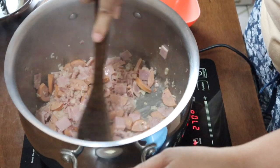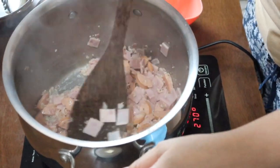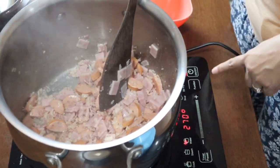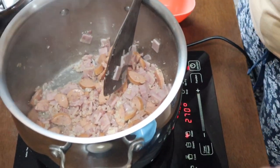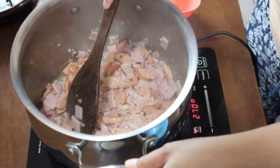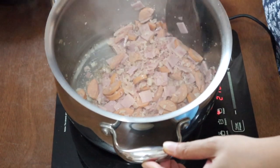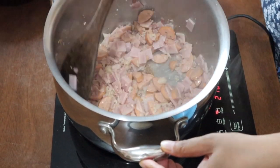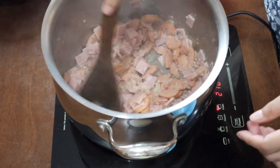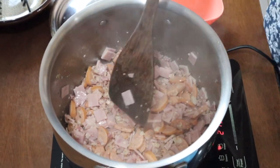When the cold cuts are already done and cooked, I'm going to turn off the heat and wait for my pasta to cook, and then turn the heat back on when I add everything together. I'm turning this off because I don't want to overcook my cold cuts while waiting for the pasta to finish.